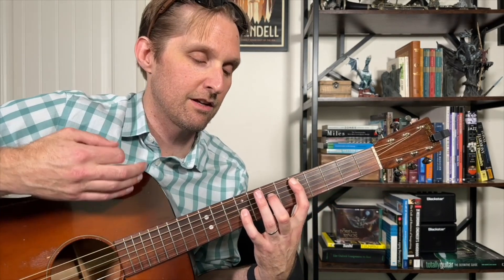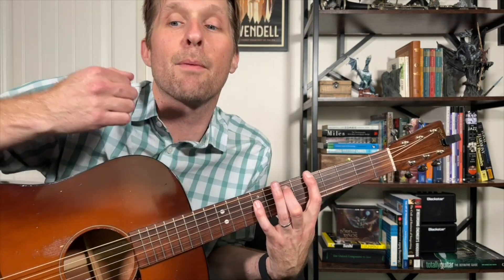Let's practice it with me, two times in a row. Three, four. Down, down, up, lift, up. Down, down, up, lift, up.